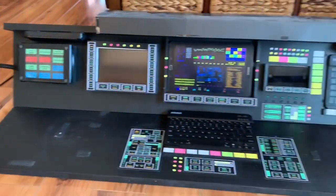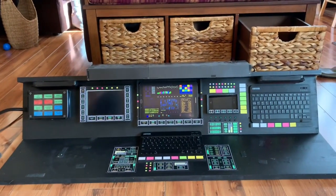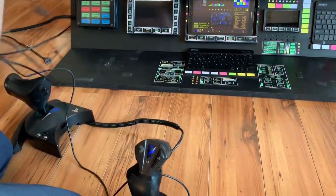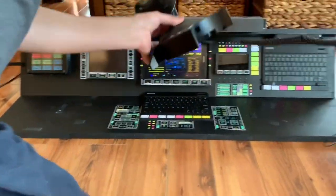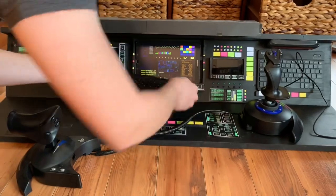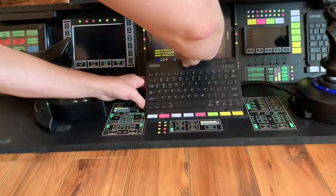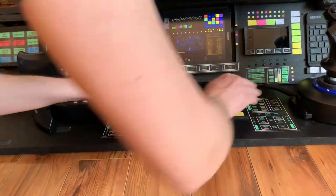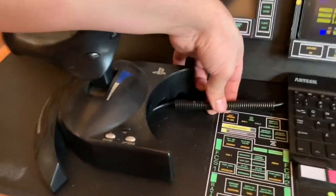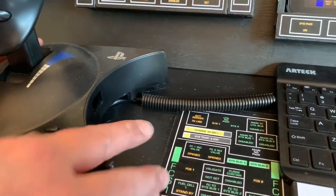And finally, the HOTAS goes here, strapped down with some velcro. The wire passes through the middle, just like that — throttle goes on this side. I've added these little pieces over the HOTAS wire just to make it look more like computer wires and hardware.